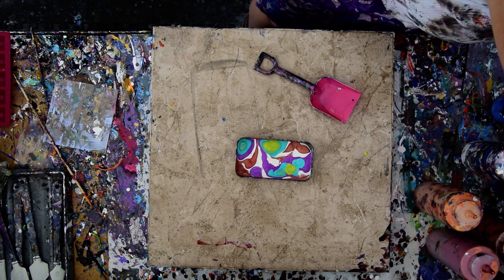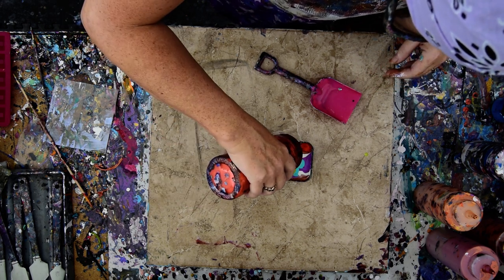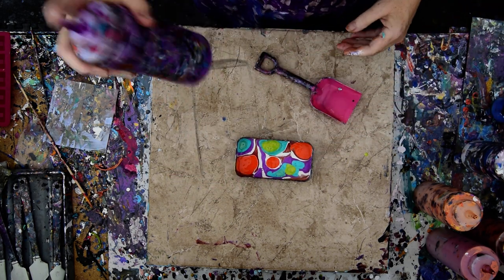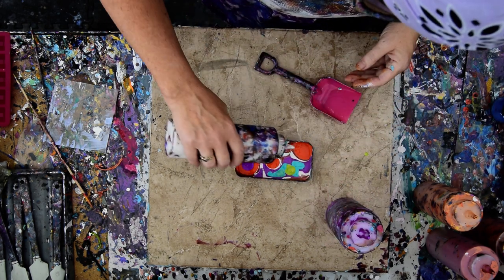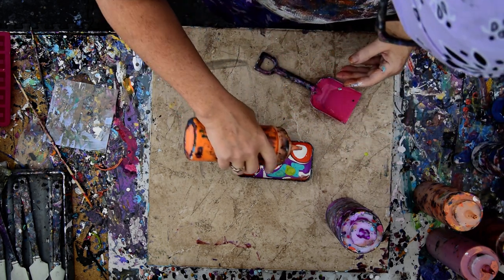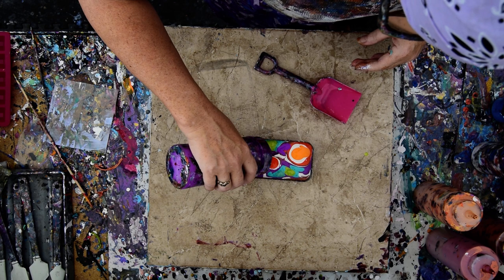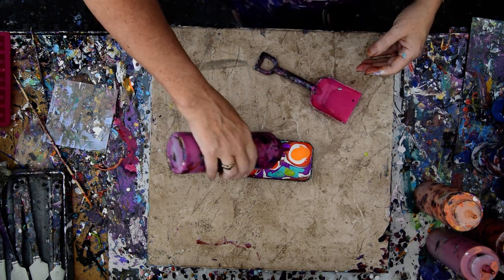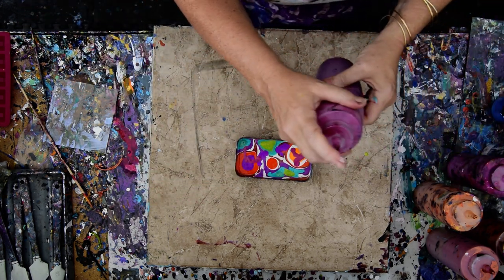I really liked the other day how the orange looked with the copper. Now what I'm planning on doing is dribbling — sort of not spatters exactly, but sort of kind of. Let's put a little more white in there. I've got out my other orange. I'm almost out of my golden Quinacridone Magenta, but that's okay, because I've got some berry from DecoArt Americana.